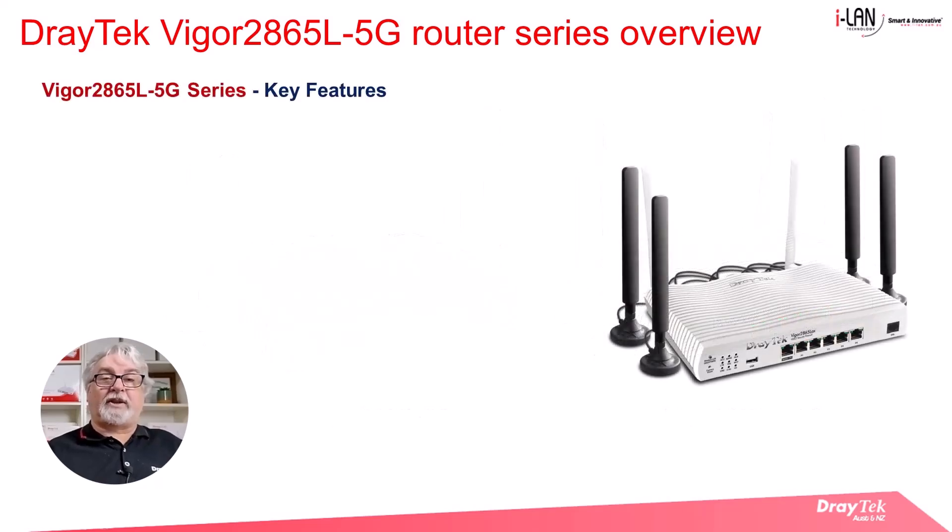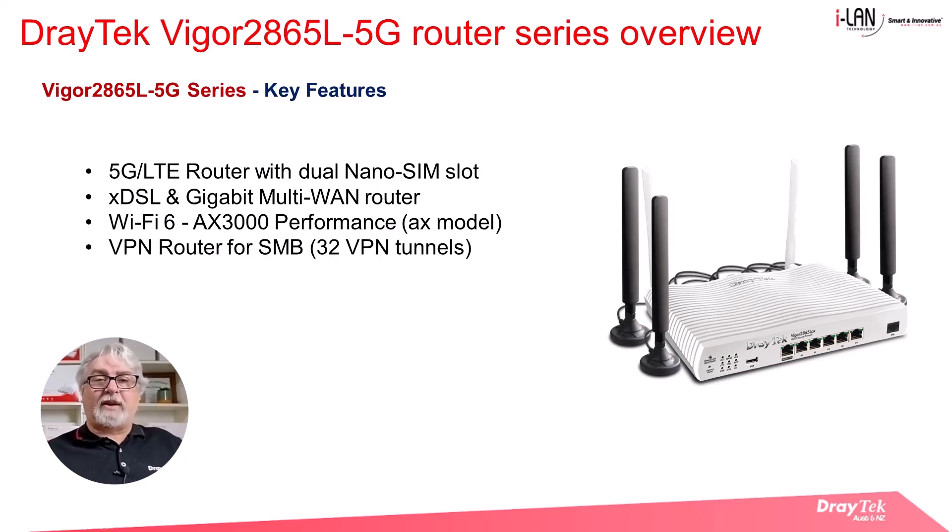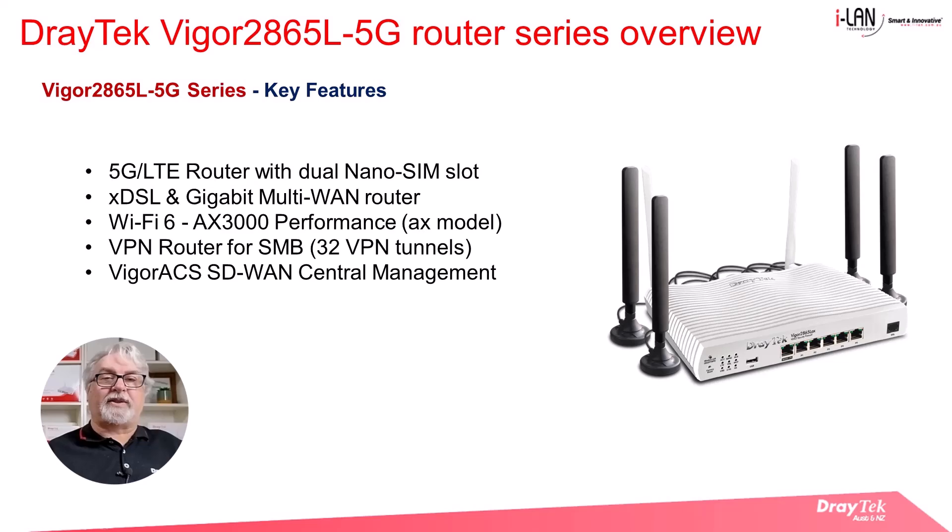Some of the key features of the Vigor 2865L 5G series routers are that they are 5G LTE routers with a dual nano SIM slot, and they have an XDSL and a gigabit WAN port making them multi-WAN routers. The AX wireless model is Wi-Fi 6 enabled with AX3000 performance. These are also VPN routers suitable for small to medium sized businesses, offering up to 32 VPN tunnels, and they can be centrally managed by Vigor ACS3 to utilise the SD-WAN capability.